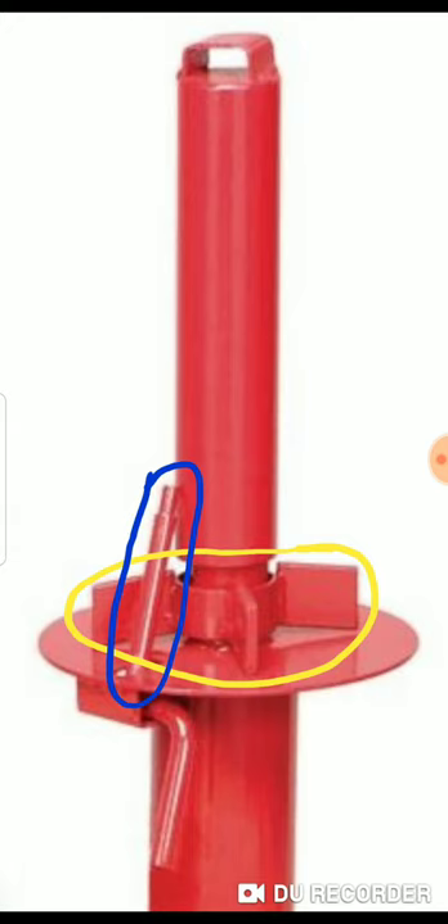When you secure the wheel to the mounter, make sure you tighten that threaded tube pretty tight. The rod goes through one of the lug holes, the piece in the yellow circle goes on top, and then you crank down on that tube. If it's secure and can't wobble, you're okay. But if it can wobble while you're cranking the tire on, the wheel will turn and push against the pin — the pin will stop it from rotating, but if it's loose it's going to try to ride up on the pin.